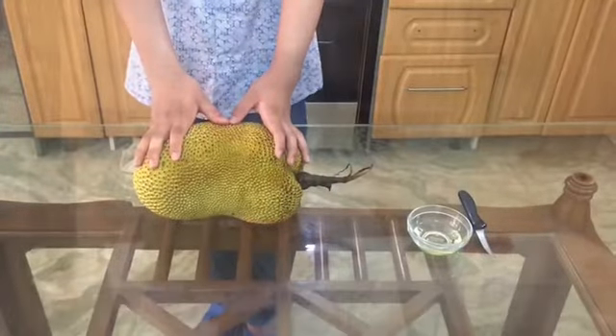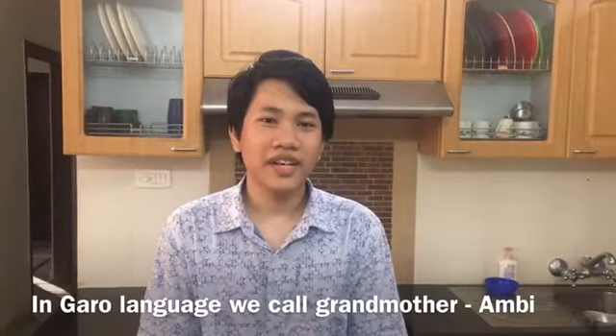My Ambi gave me this jackfruit. In Garo language, we call grandmother Ambi.